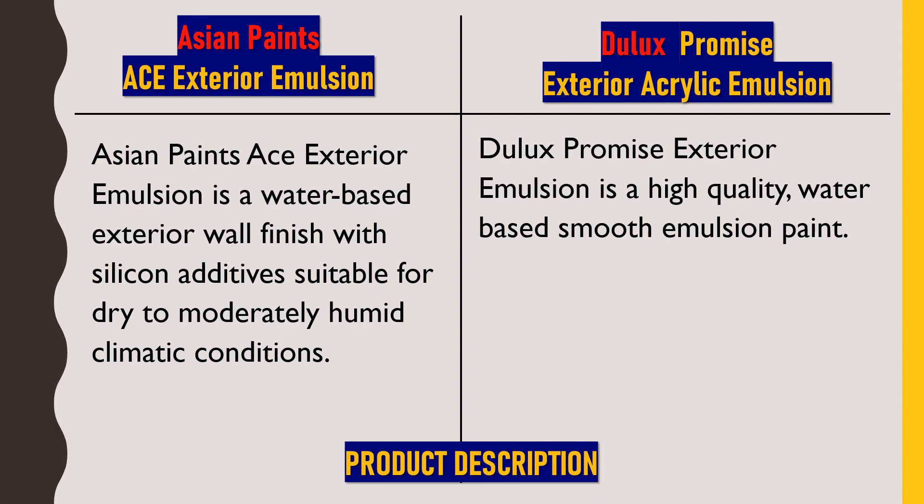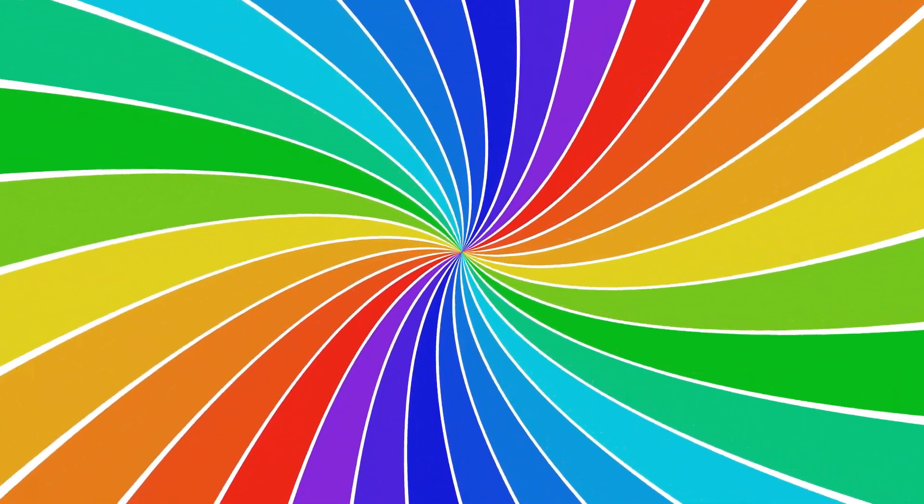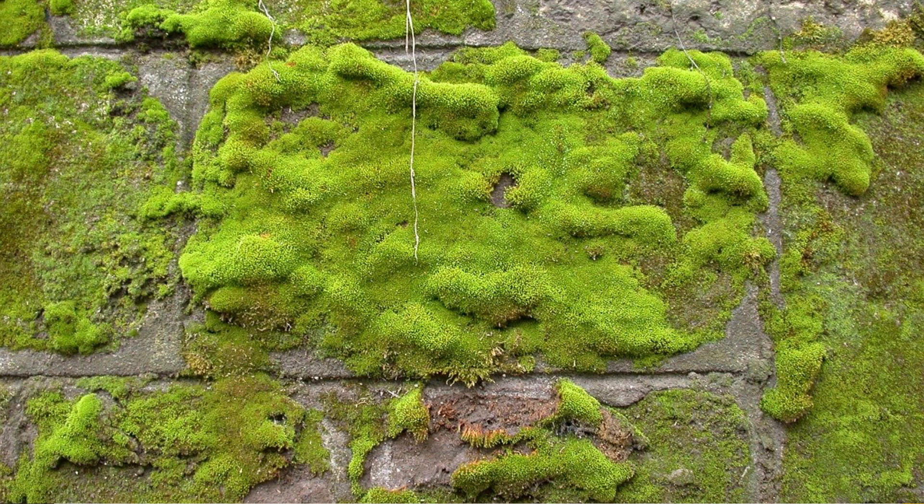Now, talking about the product benefits of Asian Paints ACE Exterior Emulsion: the first point is better performance compared to all other mid-range paints. Next, shade varieties — as we all know, Asian Paints always carries a monopoly in color shades, so here we get better color options. Next is better anti-algae performance — this paint does not promote bacteria like fungi and algae on our surface, giving us a clean and hygienic surface.